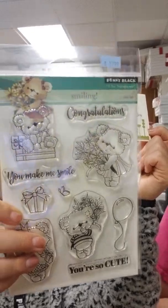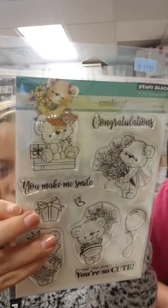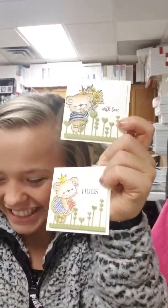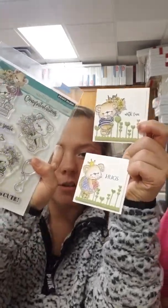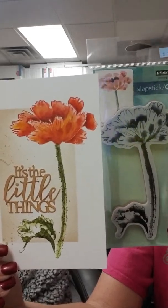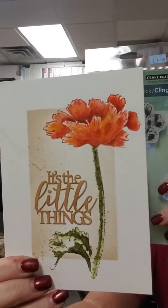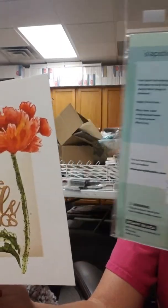Here I have these two samples — I think these are probably one of my favorites. Look how cute they are! This die is called Love Always — it's got little hearts popping up from the ground that kind of look like flowers. That was used for both samples to make the grass. And the stamp set is called Smiling — things like 'congratulations,' 'you make me smile,' 'you're so cute' — there's a bunch of cute different ones on there.